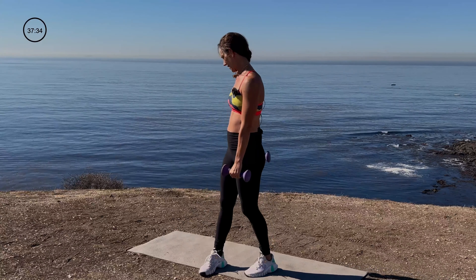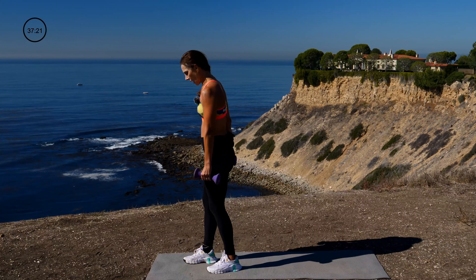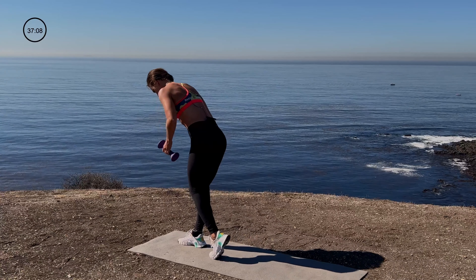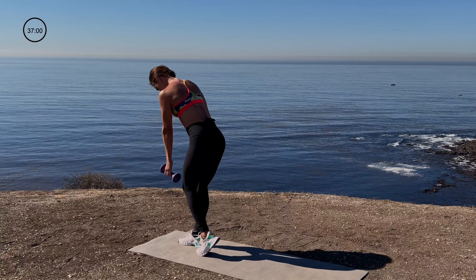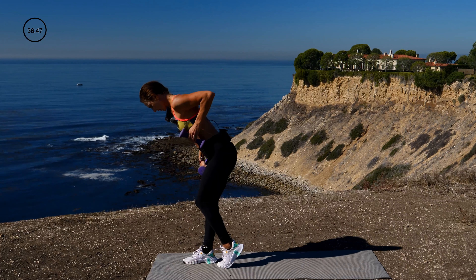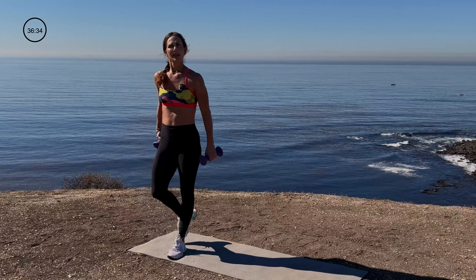Nice job, switch it up. That standing leg — you really feel it in the glute. It's working, baby. So we did that side, switch it over to the other side. Here we go — three, two, one. Tap down, lean over, narrow row. Reverse lunge with a tap and a narrow row. Pushing through that front heel. Almost there — hold on to it. You can do it. 45 seconds. And done. Shake those legs out — that standing leg, glute. Whew!